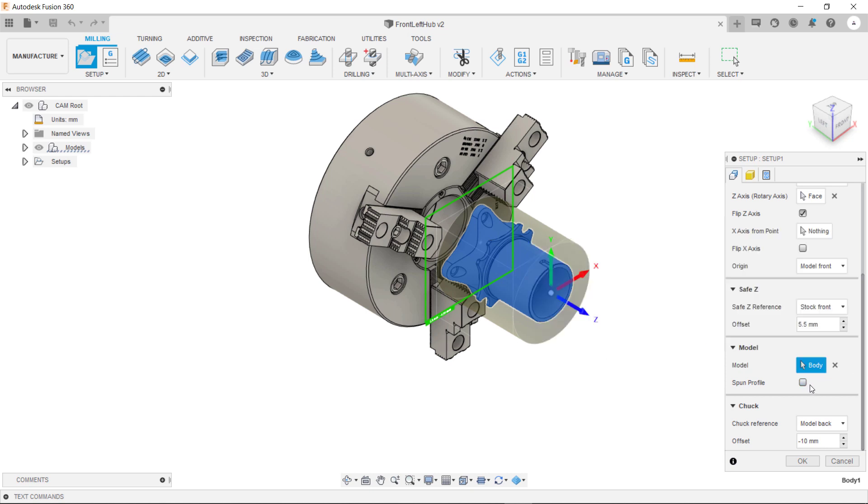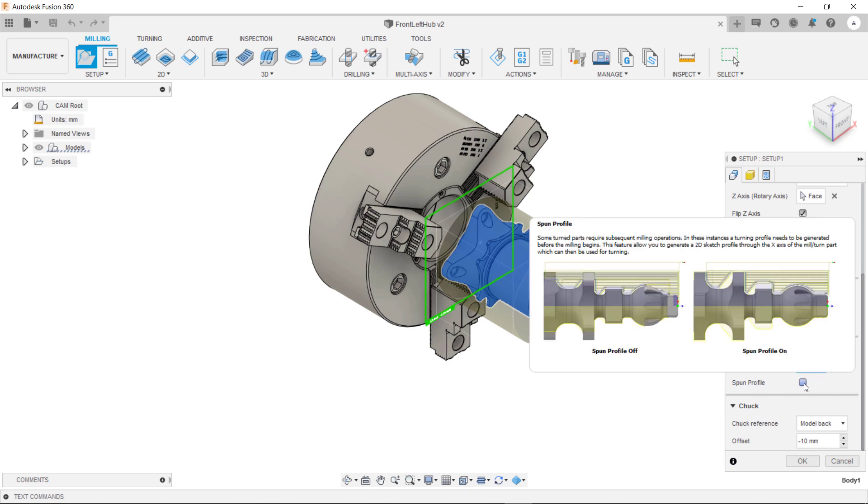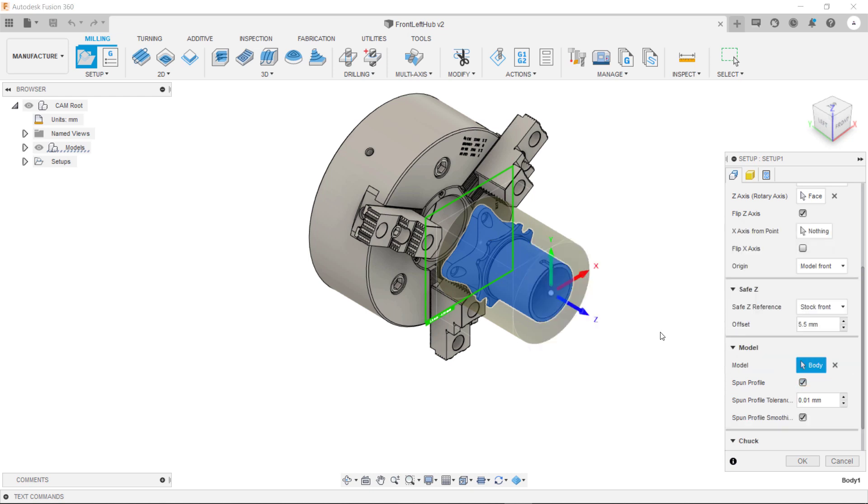The next thing we need to do is tick this box — Spun Profile. What this does is it essentially rotates the part round and it will project the highest points of the geometry so that the turning toolpaths do not violate this geometry.